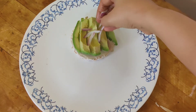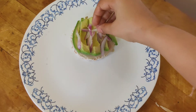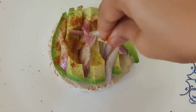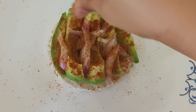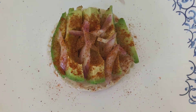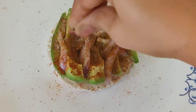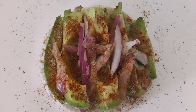Add a few slices of onion, then sprinkle some red chili powder, cumin powder, a little chaat masala, and some salt — and your next variety is ready.